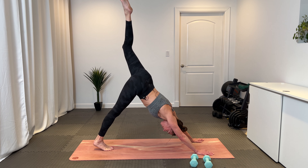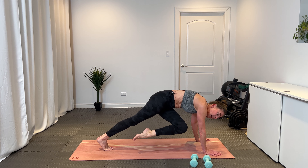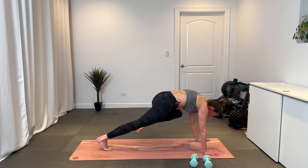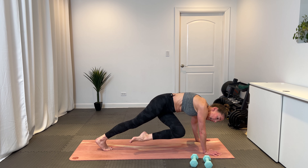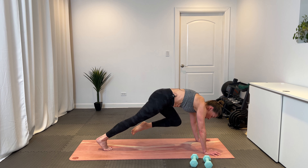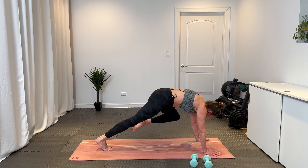Inhale, lift that left leg high. Find that three-legged dog. On the exhale, bring that left knee toward that left elbow — shore up through the core. Slide that knee to the right and left, right and left. Make sure shoulders are right over the wrist — it's the core that's holding up your shin. Slow and controlled. Eight, seven, six, in five we have that three-legged dog, four, three, two, and one.